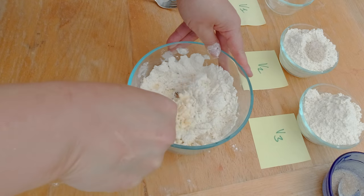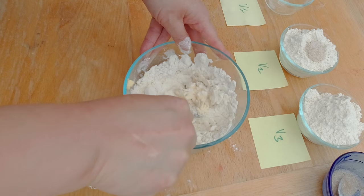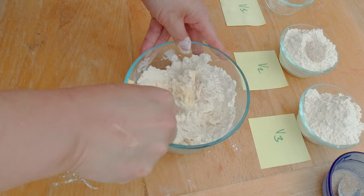You can make pie crust with any fancy tools, or you can just use a fork. I'm definitely going to show you how to make a pie crust with a fork in a different video. But today I'm going to show you how to make your life much, much easier — especially if you use butter and not a vegan substitute — using a food processor.